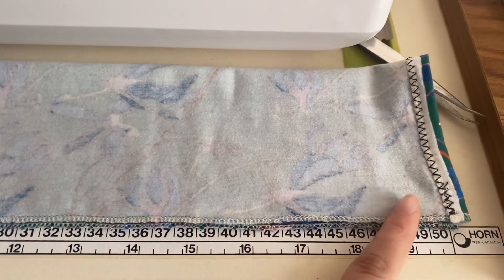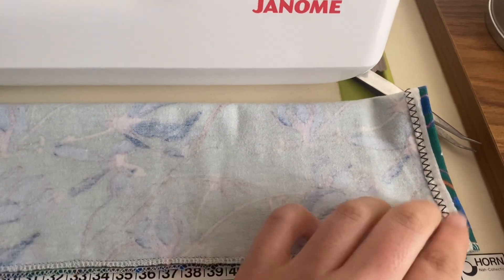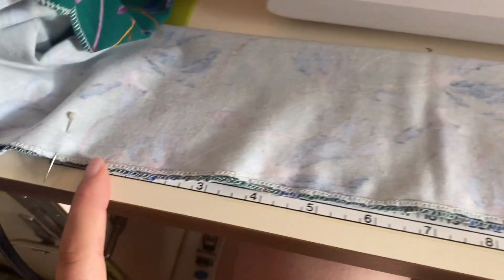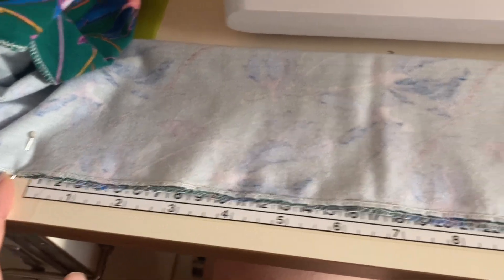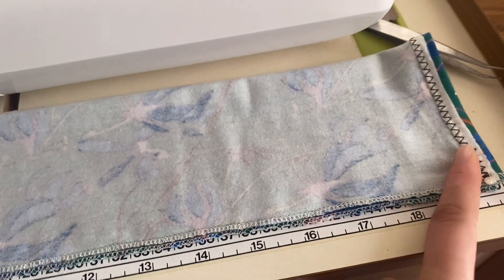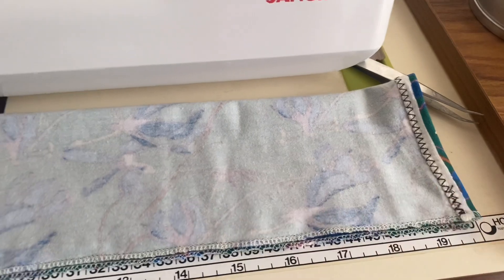Here is my other edge done. Now you're going to fold your piece of fabric right sides facing together like this, and then place a pin where measurement three will be. My measurement three was 50 centimeters, so I placed a pin 50 centimeters from this edge. You're going to do the same with the other edge — place a pin 50 centimeters from the other edge.